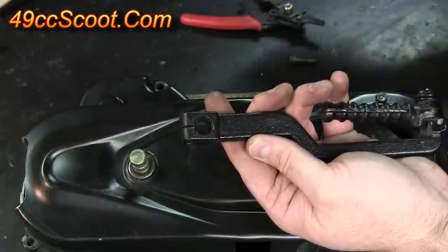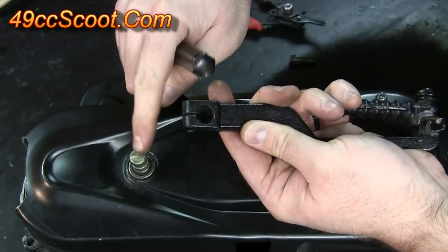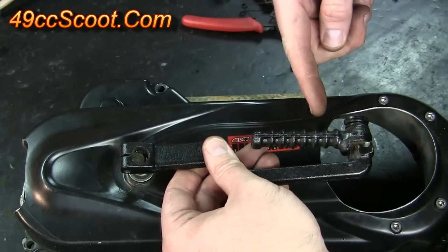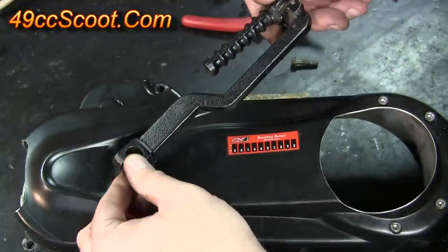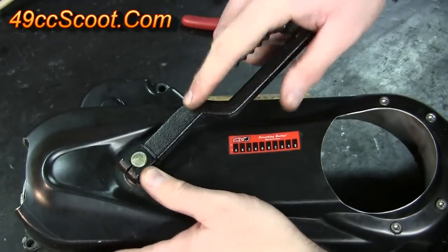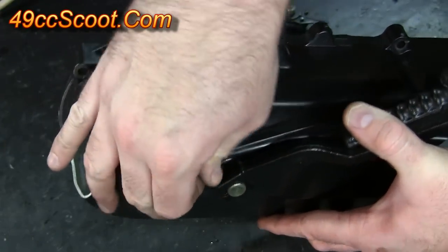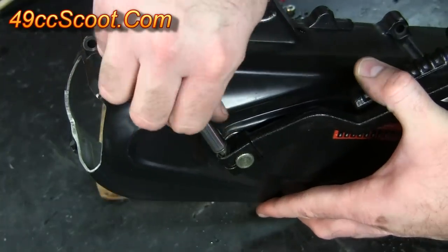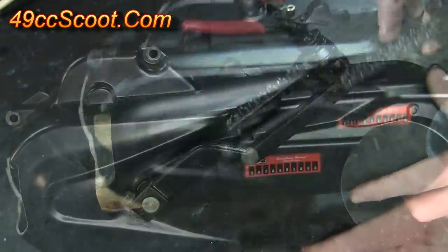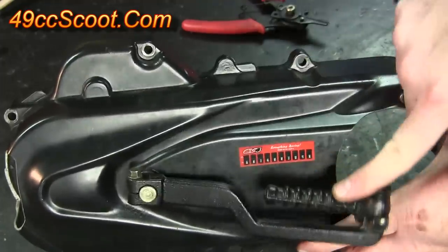Now I'm going to install the kickstart lever. The first thing I want to do is take a screwdriver and put it in this little opening here and just pry a little bit to make sure it's going to slide onto the shaft easier. Then take the lever — you can install it parallel with the case, but I prefer to put it up at a little bit of an angle so it's easier to kick. Push it down, make sure the splines on the lever are lined up with the splines on the shaft, and push it into place. Then install the bolt through the kickstart lever and tighten it down. Once that's tight, make sure you don't have your hands behind the cover, and work the lever to make sure it moves and returns.